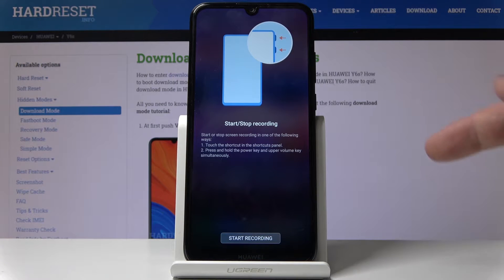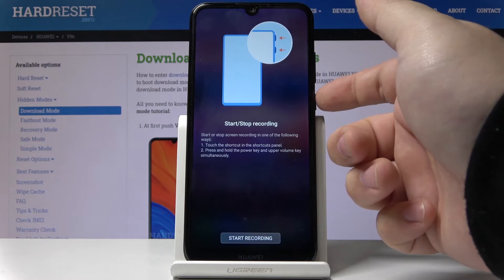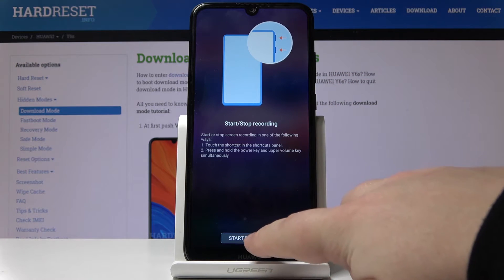As you can see here it says to start and stop recording, we need to press the volume up and power button together and hold them to stop and start recording. Okay so let's start recording.